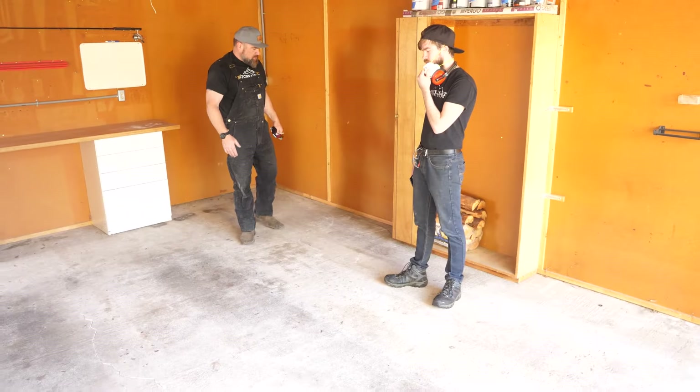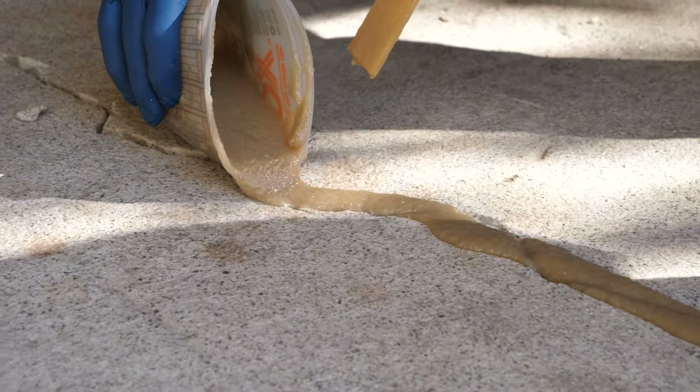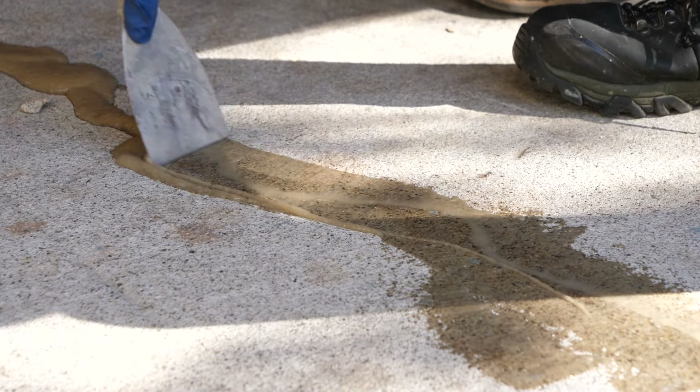What they did is an overlay — the slab was probably all cracked to heck and the previous owner said let's just put some on top. So that's where our crack patch comes in. It has a flex to it. When the concrete expands and contracts, to an extent, it'll go with it. It won't pop back through like it did here.